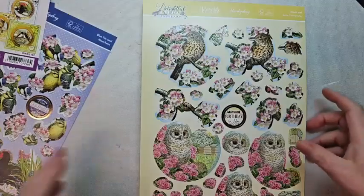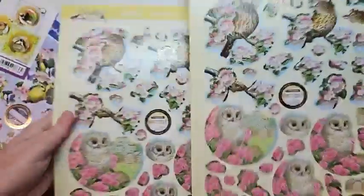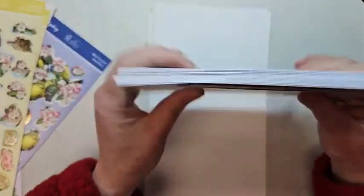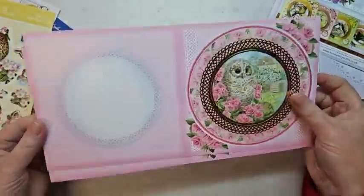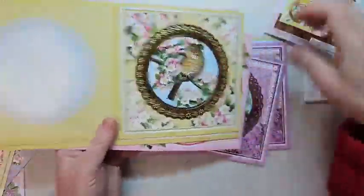It makes 12. There's basically two each of three different sheets. You get envelopes in here, which is really nice, because this particular set of cards comes from Hunky Dory in England, and they have different size cards. But you also get these gorgeous bases, all with foil design. These are white on the inside, and I'm going to actually put one of these together today to show you how easy it is to assemble.